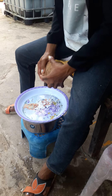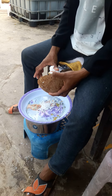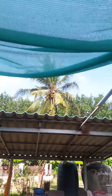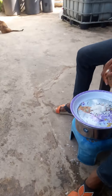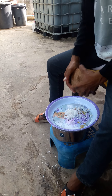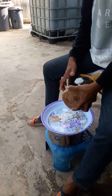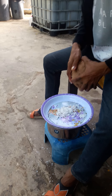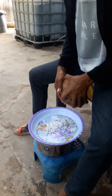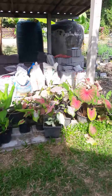Coconuts are hard work because you first have to get them down from the tree. Today seven fell down in the wind. The tree is about 15 meters high. The ones that fall down are the old ones — they're not so good anyway. My wife does the scraping.